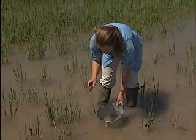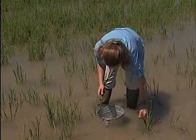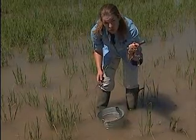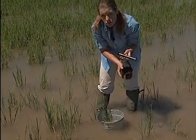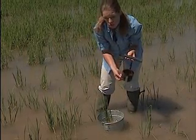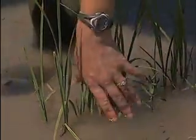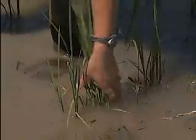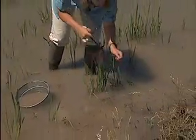If you wanted to assess the population of rice water weevil larvae in your field, what we do in our experimental studies is we use what's called a core sampler. This takes a consistent volume of soil. Most of the rice entomologists throughout the U.S. use the same core sampler, so we're able to compare samples across fields. To take a core sample, grab about a handful of plant material that wouldn't be too wide to fit inside the diameter of this core.